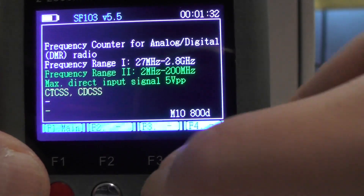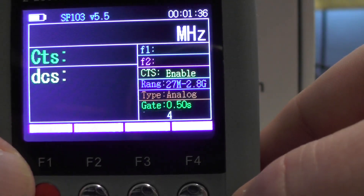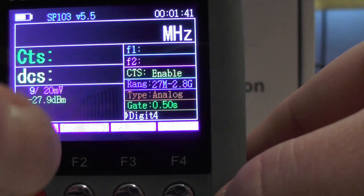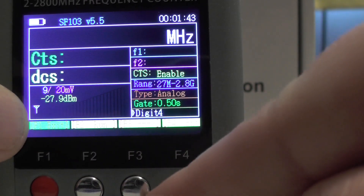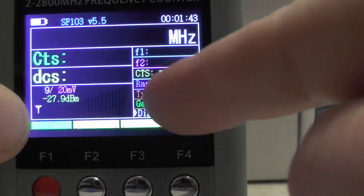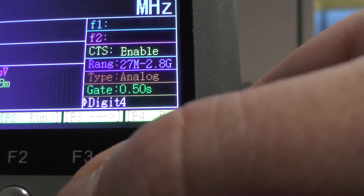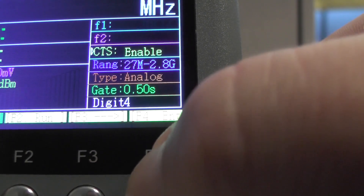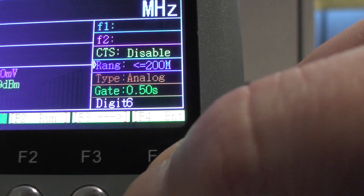Pressing F1 gets back to the main menu. You've got power off and stop. I press stop because when you turn the unit on it's ready to capture a frequency. Using F3 to navigate, you can see we're on Digi4. You can do CTCSS — press F4 enter to turn it off, and F4 again to turn it back on. That's also how you change the range: 200 MHz or 27 MHz to 2.8 GHz.